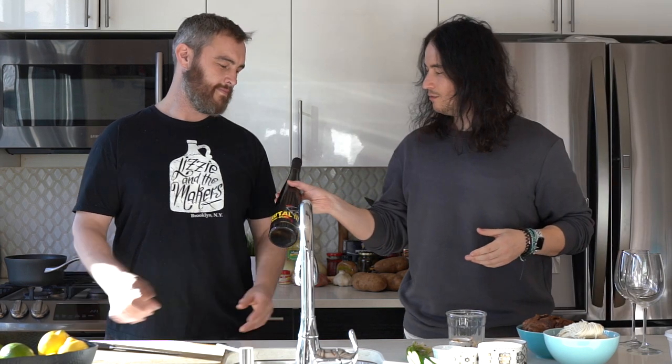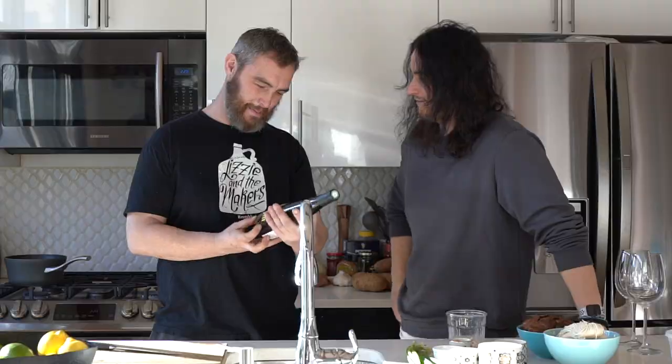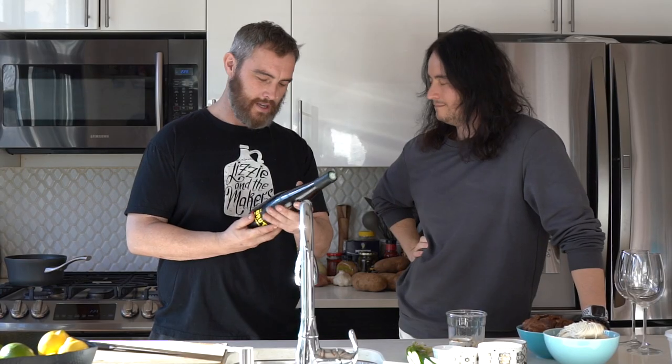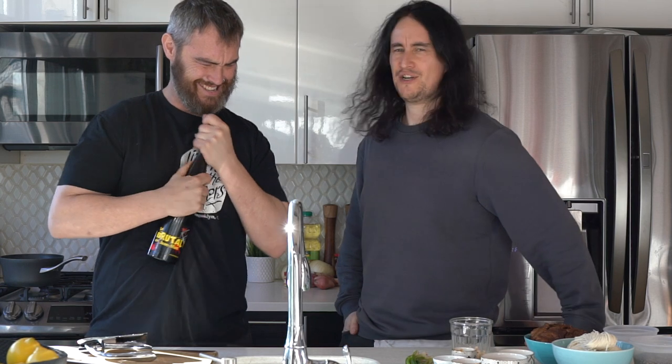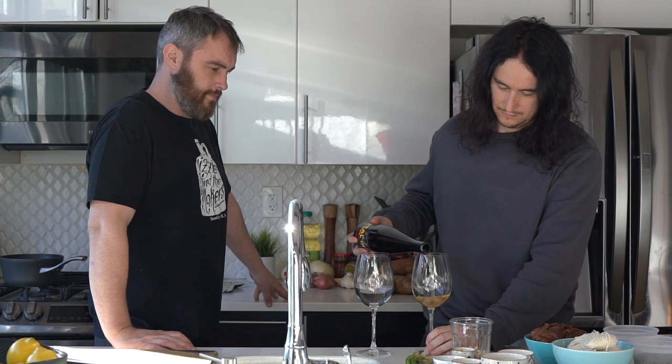Let us not forget the wine we'll be drinking today. David, tell us a bit about this. I can't tell you much, Anthony, but it's by Le Brutal, Dijon Marc by the Brutal Wine Corporation, and it's from our Celsia, in France. Let's have a taste, shall we? There's much pain in that opening.